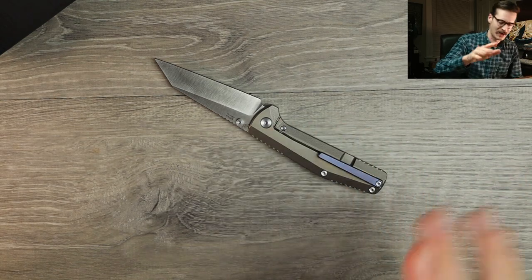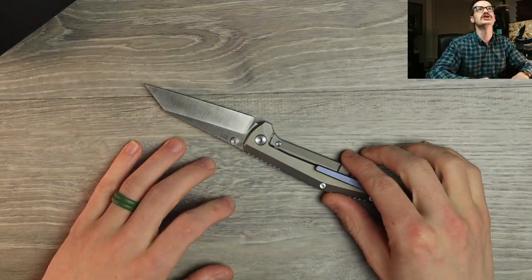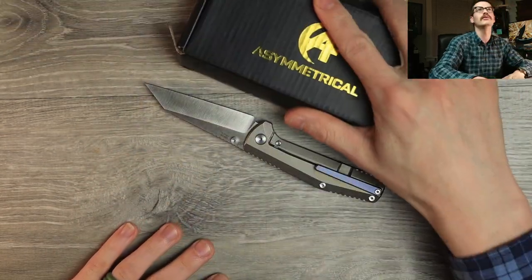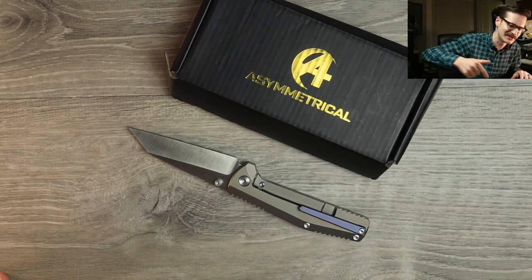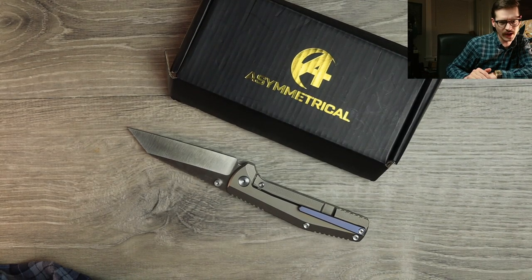Not the full review, just the first impressions — unboxing, all that good stuff. Plenty of pictures on Instagram and on Karad's Instagram as well, so be sure to check us out there. But that is it for me — the Contact, the asymmetrical Contact, the Dirk Pinkerton Contact. Links in the description to this, you can check it out for yourself. But that is it for me. So until next time, thank you all oh so very much for watching.